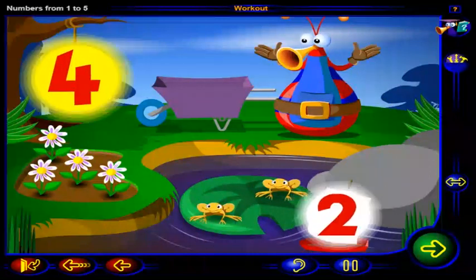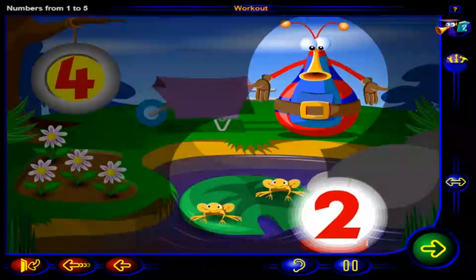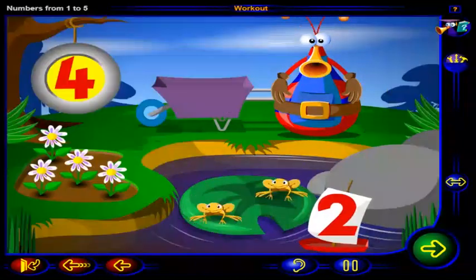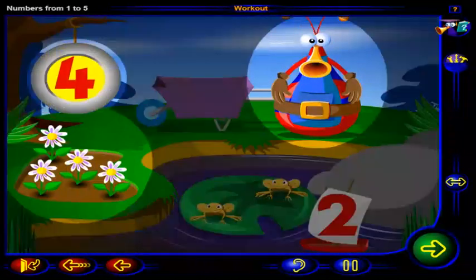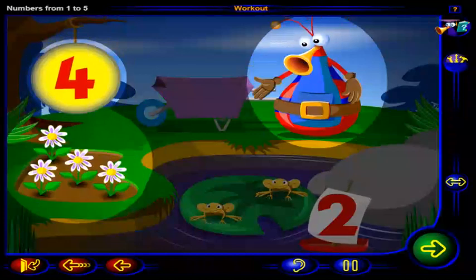Now click on each number. Two — two jumping frogs. One, two. Four — four colorful flowers. One, two, three, four.